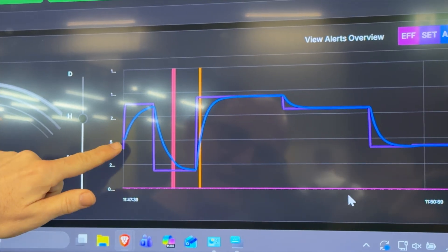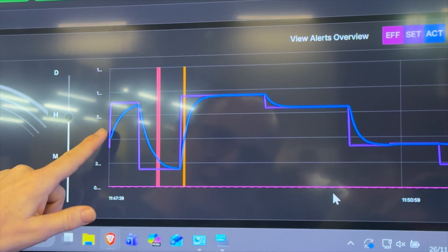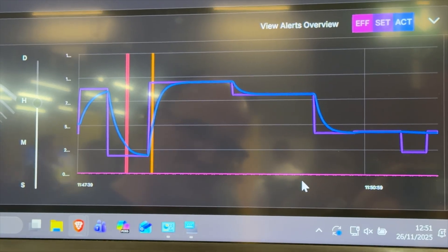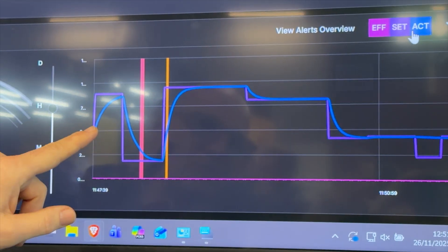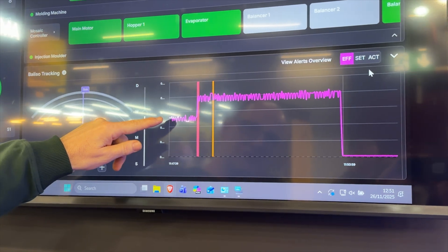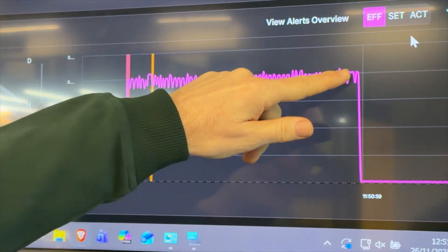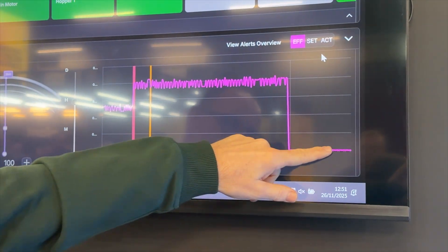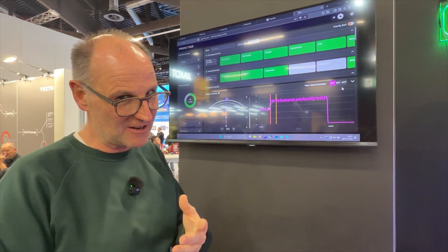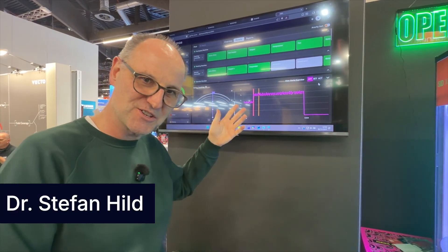What we see on this graph is the set point of one particular control loop being analyzed and how the machine follows that set point. From this data we can record the relative efficiency of the machine, plotted here. We can see an increase in efficiency and then a drop in efficiency — both events create an alert to the user, allowing a service engineer to investigate the apparent change in machine efficiency.